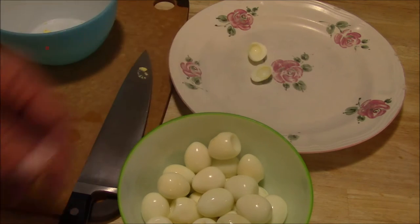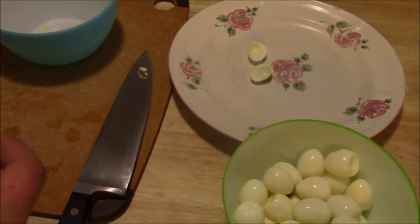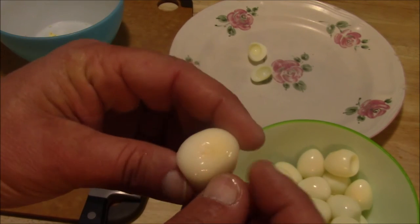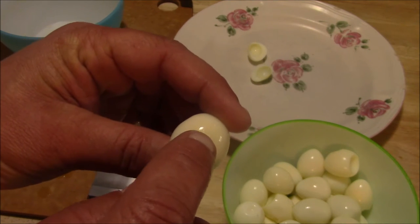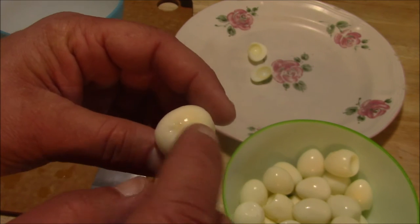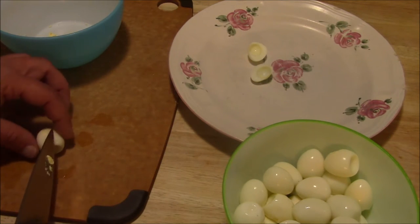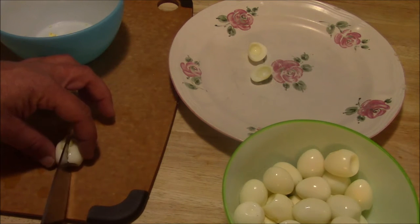I've already got one egg cut here, but of course you're going to start off with hard-boiled quail eggs — pretty easy to do. Take your eggs and turn them a little bit. You can see there's usually a spot that looks a little yellow where the yolk is a little bit closer to the outside. I always turn that side up so that whenever I cut the egg in half, I don't waste half of the egg where the yolk is thin.